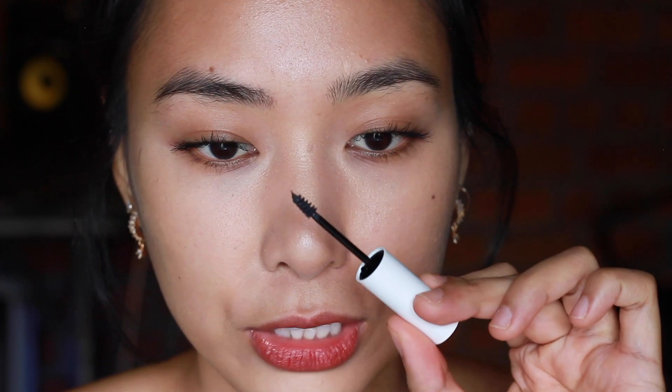Now let's move on to the last shade, which is ash. I'm going to remove the clear one and try the ash shade. It looks very dark.